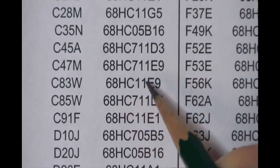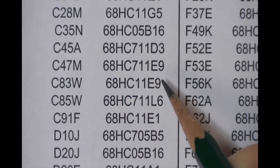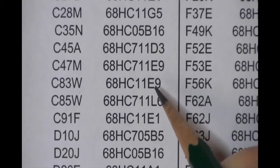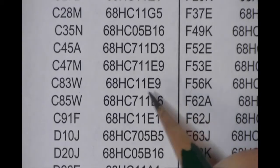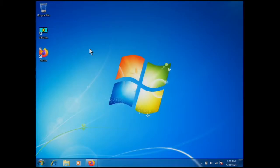A 711 part — if it has a 7 in the part number — just means it's an EEPROM-based memory part, meaning the program is in EEPROM. The 68HC11 is the same part, so this would be a 68HC711E9 or a 68HC11E9. Let me show you the other way to make that determination using our software.